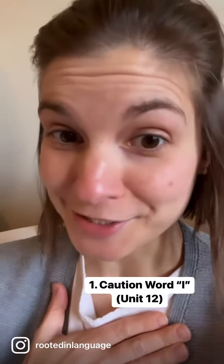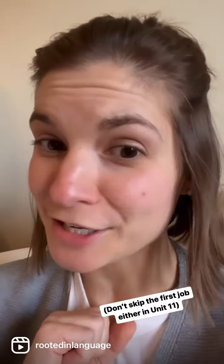What to hit in Level 1? Caution word 'I' in Unit 12 — I personally wouldn't skip it. The second job of the suffix S is a grammar thing they need to know. The sound hunt game is great phonemic awareness practice that really builds into strong literacy skills, so you're going to want to do that one a lot.